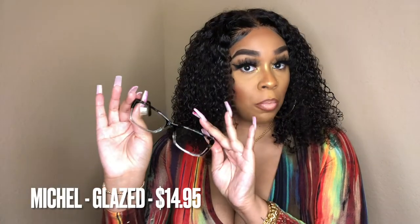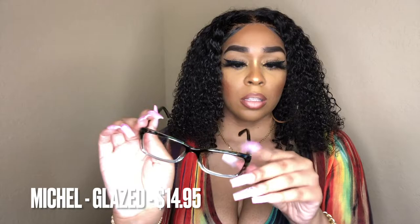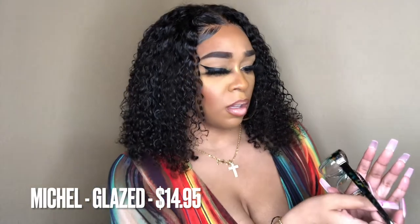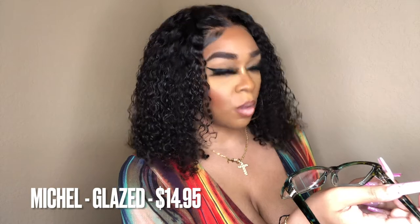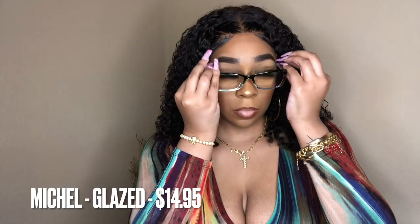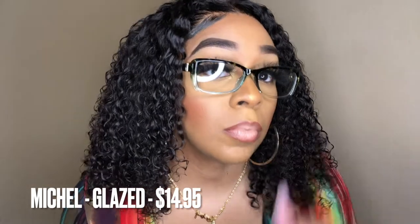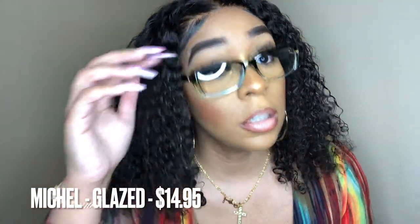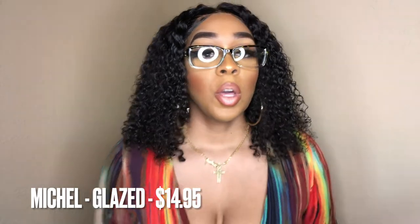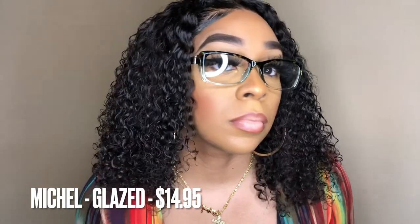The next pair is called Michael and they also retail for $14.95. The color I'm trying on first is their 'glazed' shade — it's really pretty, kind of a mixture of blue, green, and yellow. Let me see how these look. These are rectangle frames, and they are very cute. My lashes are a little in the way but regardless, these are really cute.